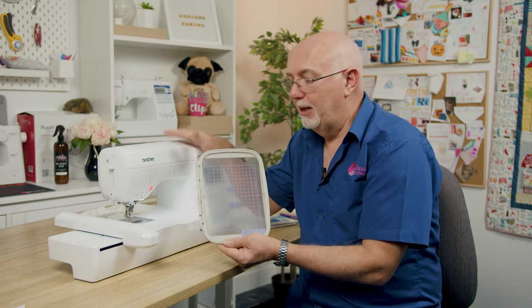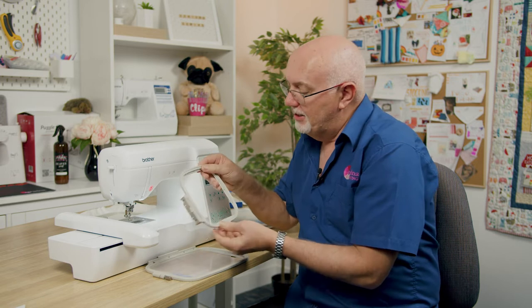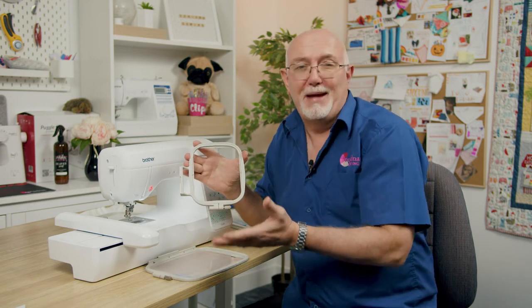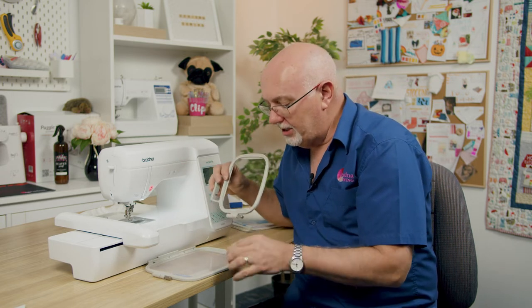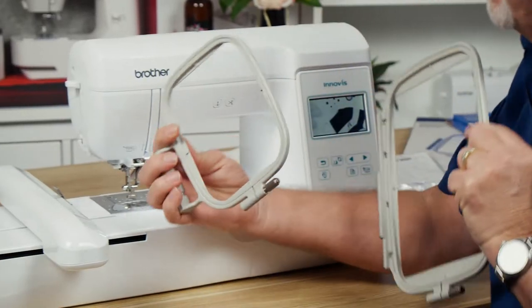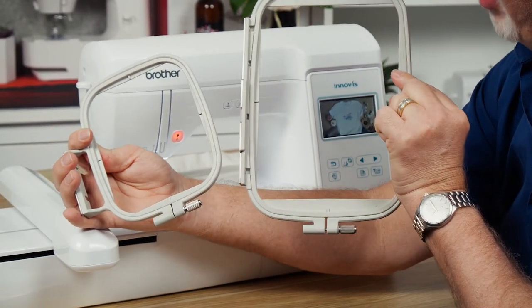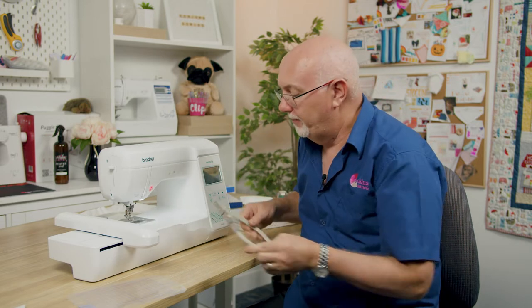This is the standard hoop that comes in the box. To compare, here's the smaller hoop that was the size back in the early 90s — it's a 100 by 100 hoop. You can see there's quite a substantial difference between the two. The 130 by 180 is a very generous standard hoop size for this machine.